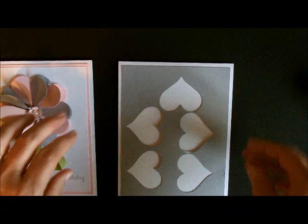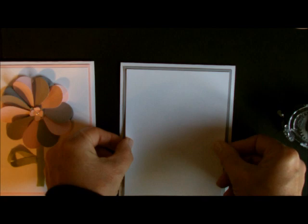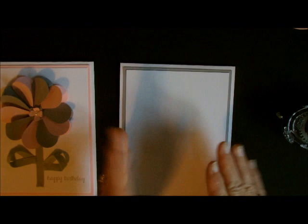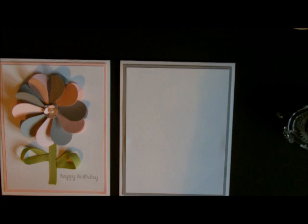Believe it or not the next layer is going to go on top of that one. You will never see how these are punched out. There's my base — it's a great way to save paper. All of my hearts are punched out of there. I punched out 5 of the gray ones and 5 of the Smokey Slate and the Blushing Bride. What we're going to do next is to stamp our sentiment.